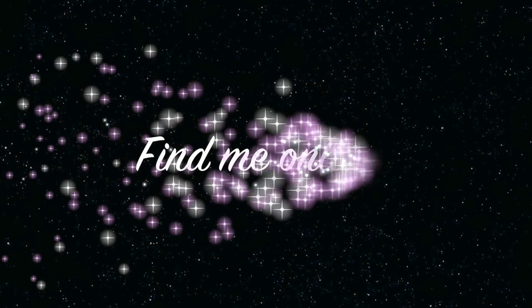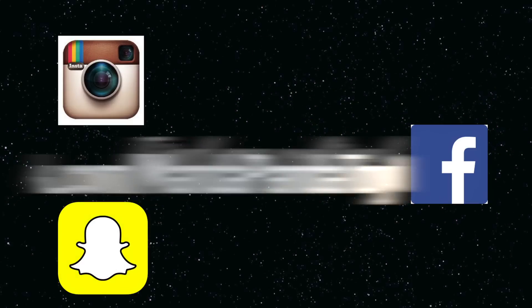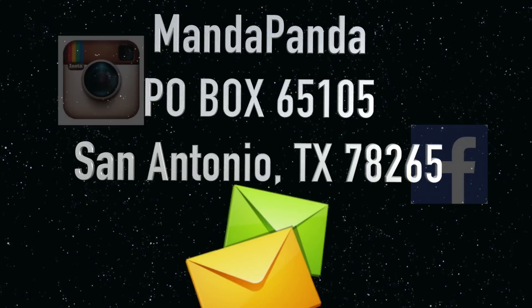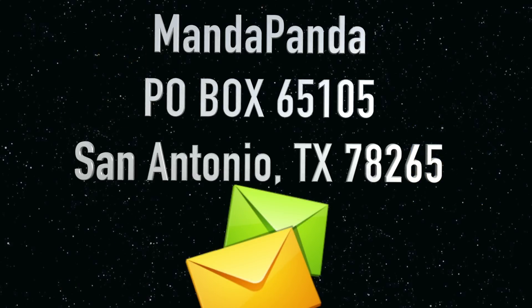You can find me online. For the latest news and updates for this channel, you can follow me on Instagram at mandapandatoycollector, like my Facebook page at facebook.com/mandapandatoycollector, or add me on Snapchat at mandapandatc. Want to mail something? You can! Send it to MandaPanda, PO Box 65105, San Antonio, Texas 78265.